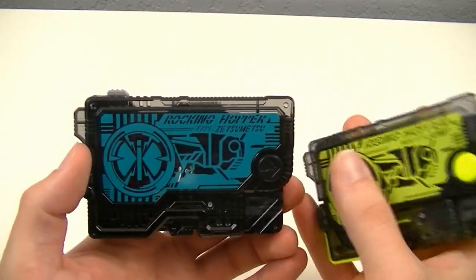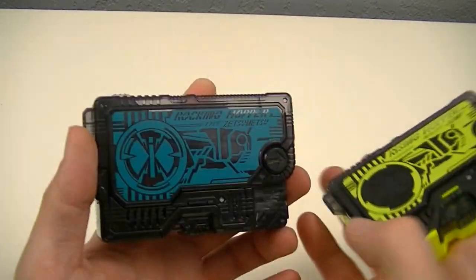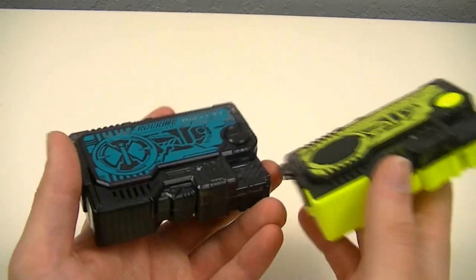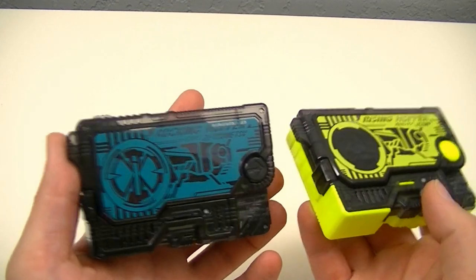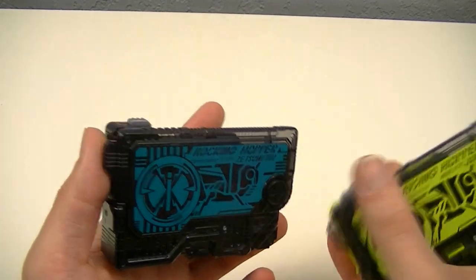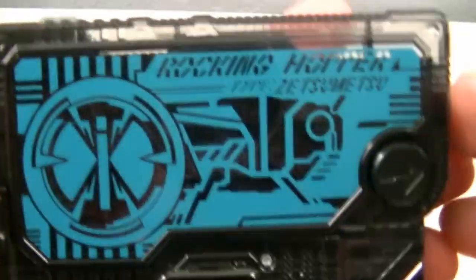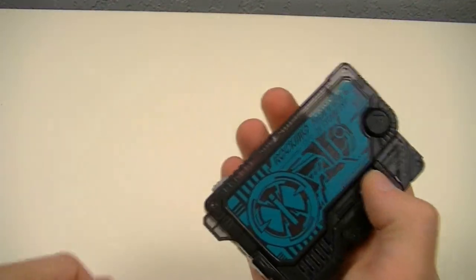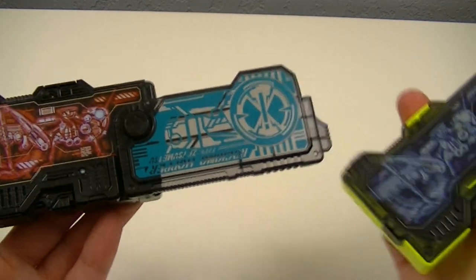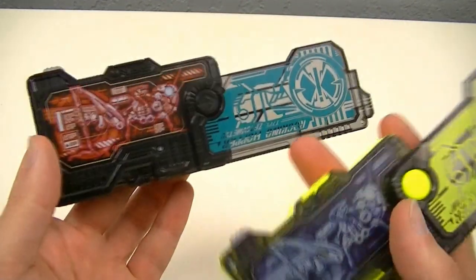But this time it has a blue color for the face. And obviously, being a Zetsu Mirai's key, it not only has the Zetsu Mirai's key symbol, but it also has both the front cover and the main body as black, rather than having the color of the front cover on the body as well. Of course, it says Rocking Hopper type Zetsu Mets. And if you open it up, we can see it's got the same inner part as Rising Hopper, but this time in red instead of blue.